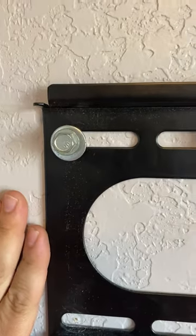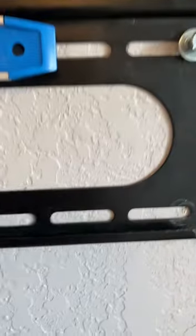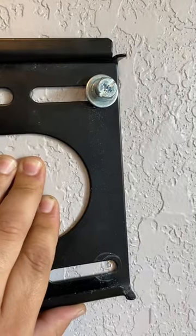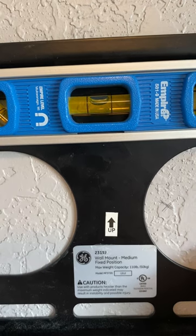Make sure you keep it level — you might have to slide it up a hair. There it is, it's the other side. Make sure you go up with it before you seal it down, then it'll be level. Perfect right there.